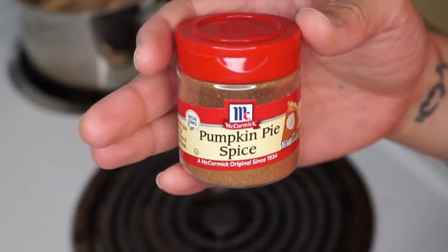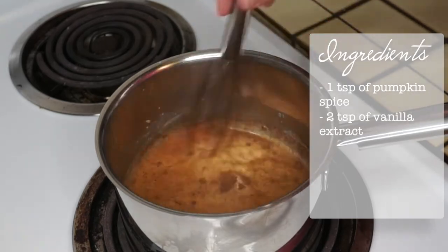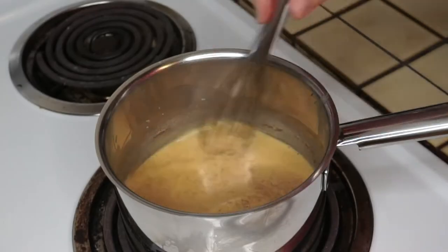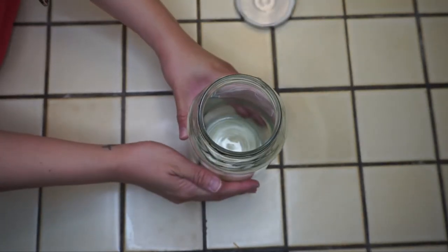Add 1 teaspoon of pumpkin pie spice — my camera kind of ran out of battery while I was filming — but just add 2 teaspoons of vanilla extract, then whisk it away. Leave a comment down below if you're already tired of pumpkin — usually at the end of October I'll be done with anything pumpkin until next year!